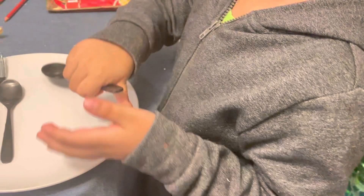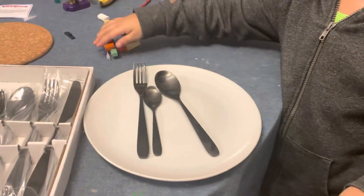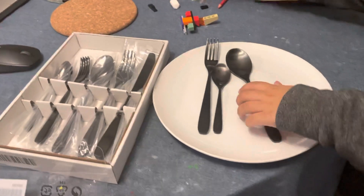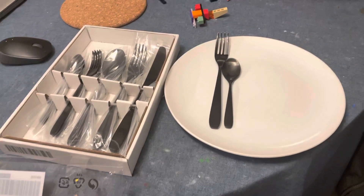Oh, I think there's a little white — that's the difference, it's a little white. Okay, bye bye! Say bye bye — bye spoon!